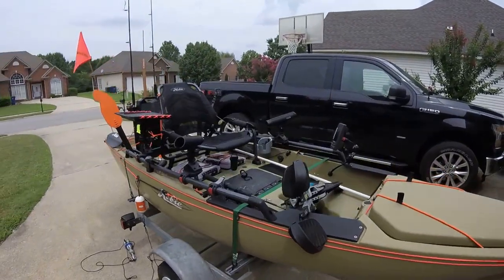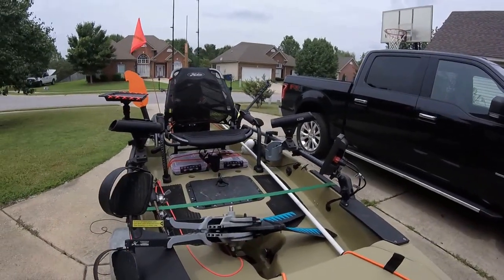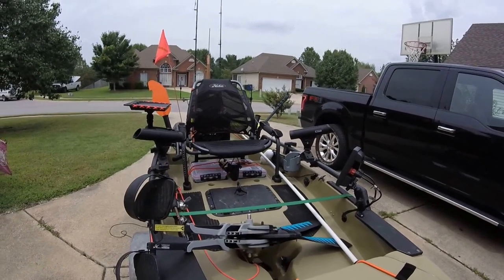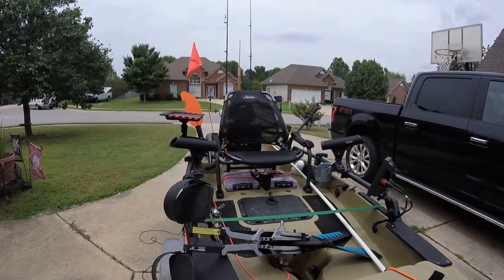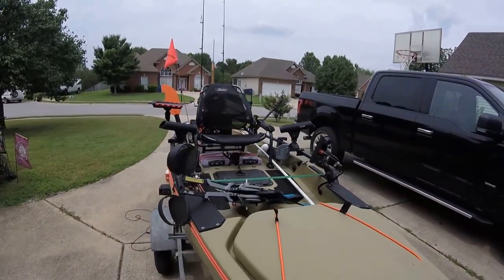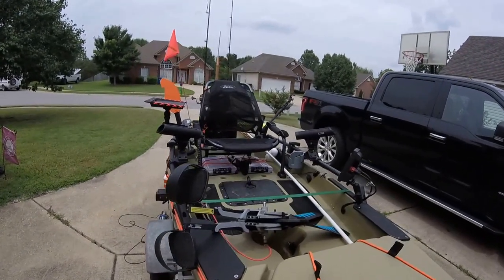We'll start with all the rod mounts and whatnot — I went with Scotty. Hobie makes bases that work for these Scottys. They're very solid. I've used them on my other bass boat, which I've sold to go to a kayak solely. I really like it. I don't regret it one bit.